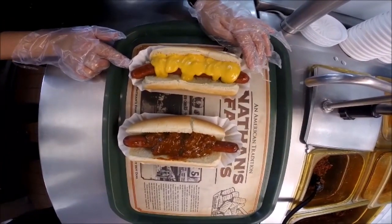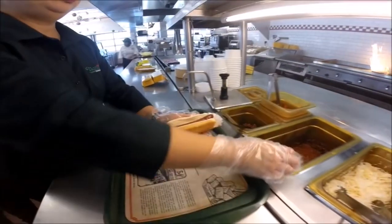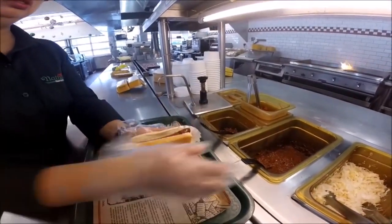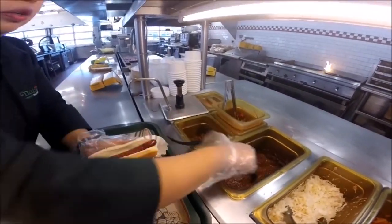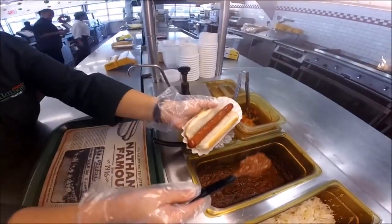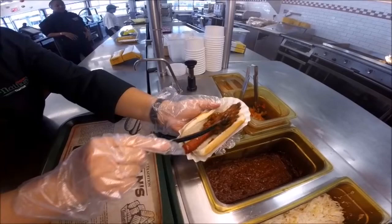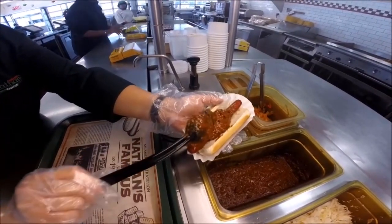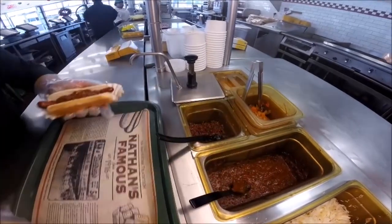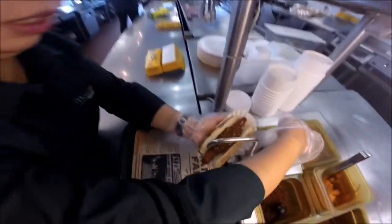This is usually served to stay or for dining. We're going to show you how to properly assemble a chili and cheese hot dog. First thing that goes on the hot dog is a 2-ounce portion of your chili — you want to spread that evenly — and then two pumps of cheese sauce.